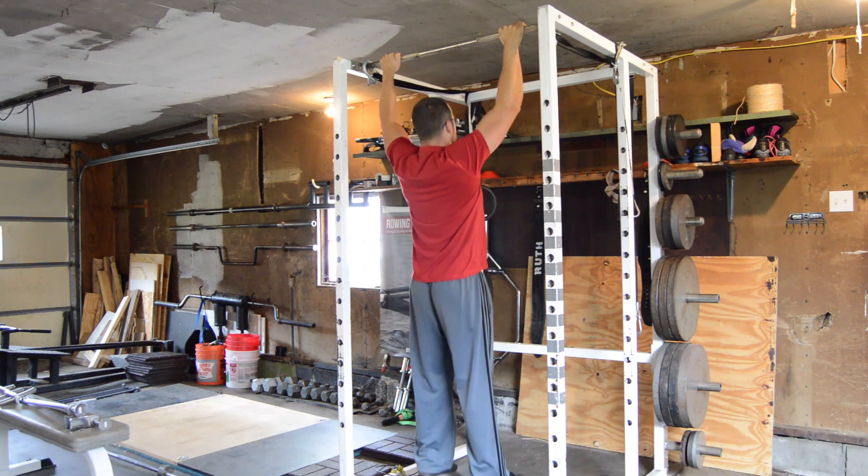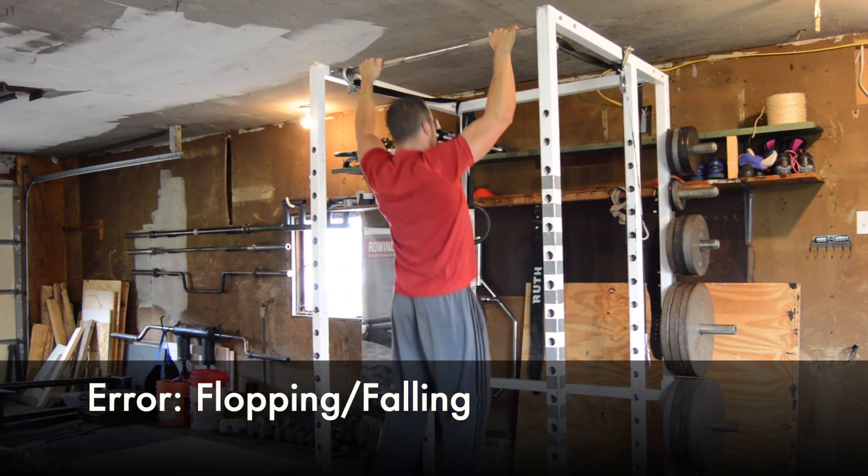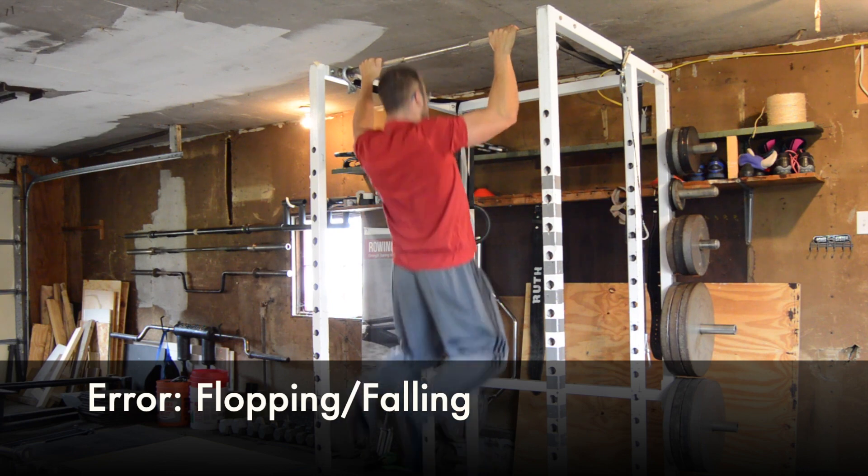One common error is flopping or falling to the bottom position. This fails to maintain control through the lowering phase and misses out on this element of muscular development.